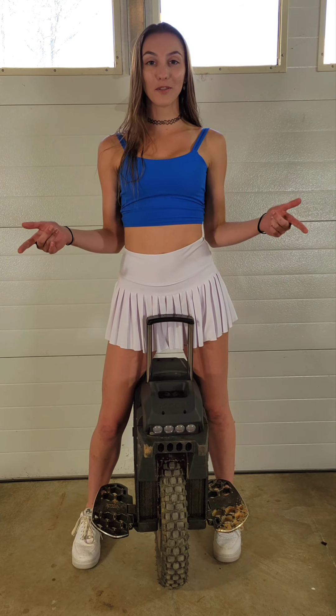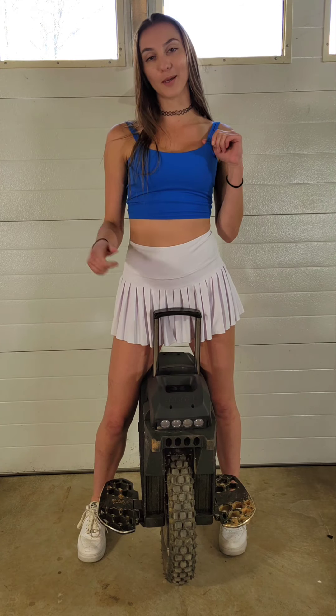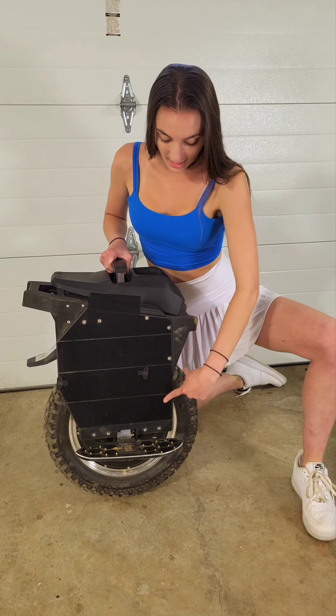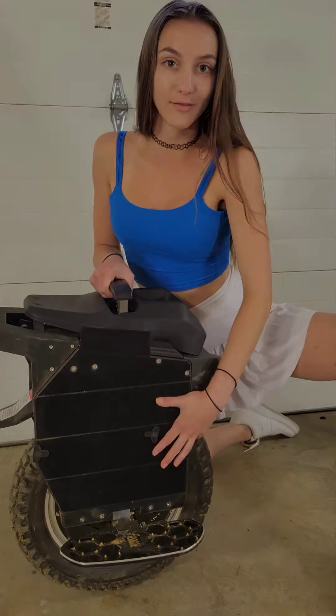Hey guys! This is a review for the Grizzla fairings and bumpers for the Begode T4. This is the fairing plate — it gives you a large flat surface to mount any pads on.